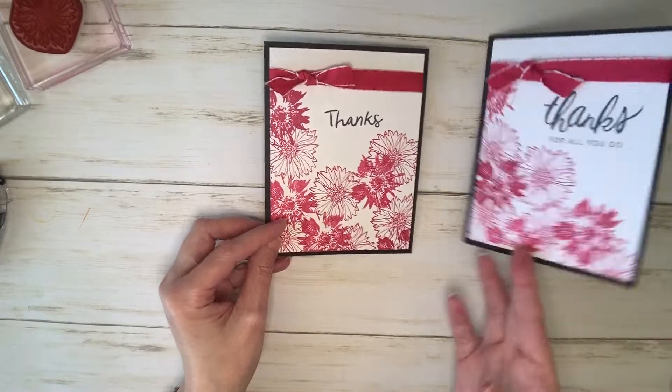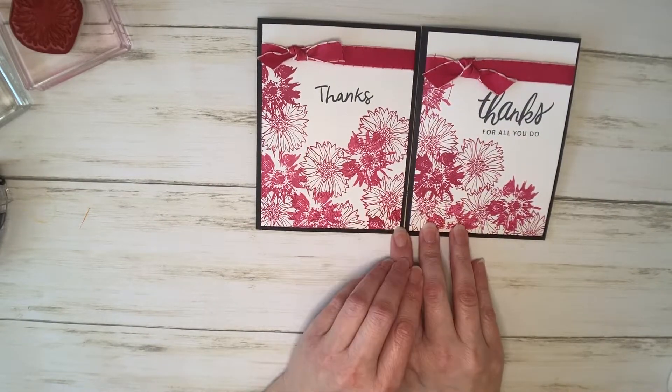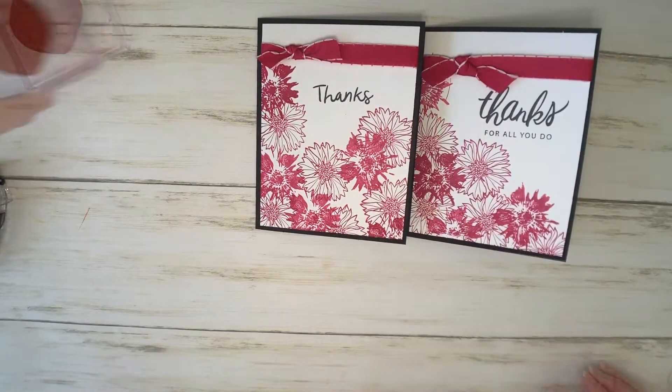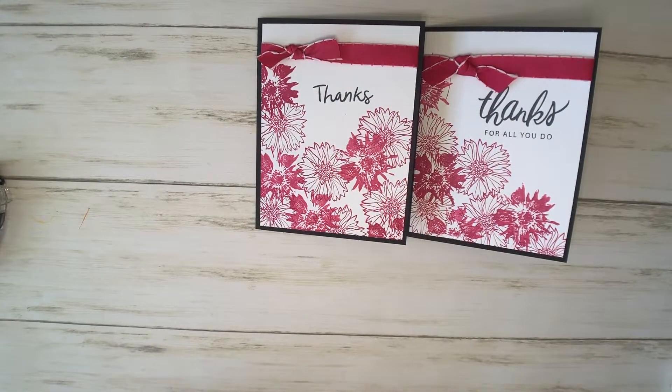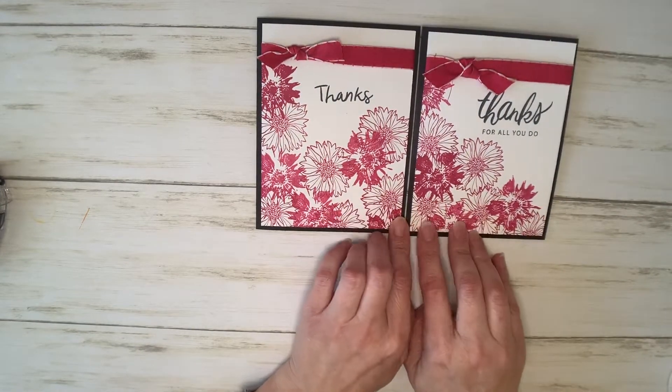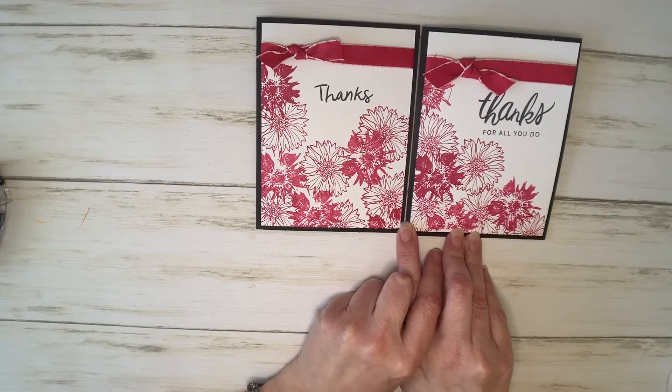So what do you think? Did you like this project? Did you know that you could make such a pretty card in such a quick and simple time frame? Let me know in the comments below, and feel free to change up the colors and just have fun with it. You could even do multicolored. It's sort of monochromatic, and just one stamp set — I wanted to show you how easy it is to put these together.